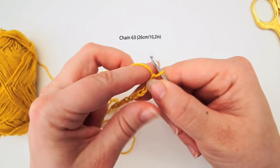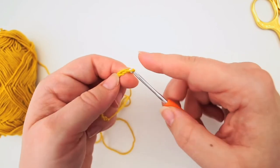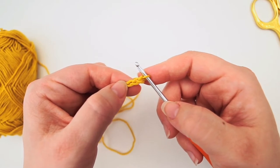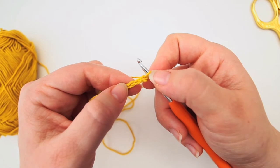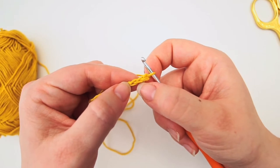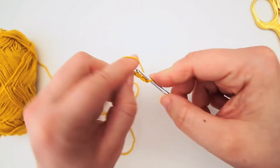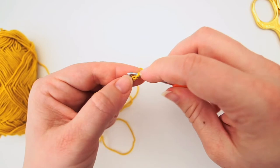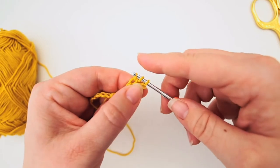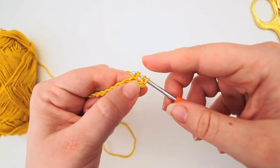I will begin working in the first row. I will just chain up 2 extra so I will begin working from the 3rd chain - the one on your hook never counts as a stitch or a chain. This is the 1st one, this is the 2nd, and this is the 3rd, so we will do a half double crochet. Yarn over, insert your needle in the 3rd chain, grab the yarn, pull through - you have 3 loops on the needle - then yarn over and pull through all 3 loops.